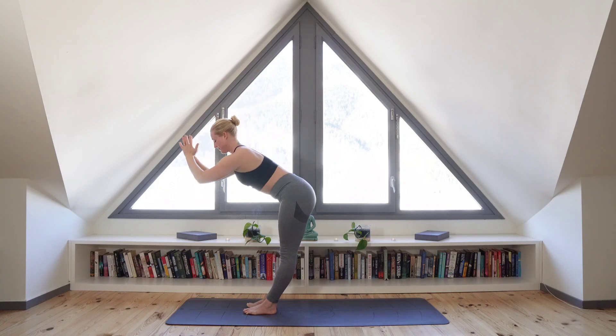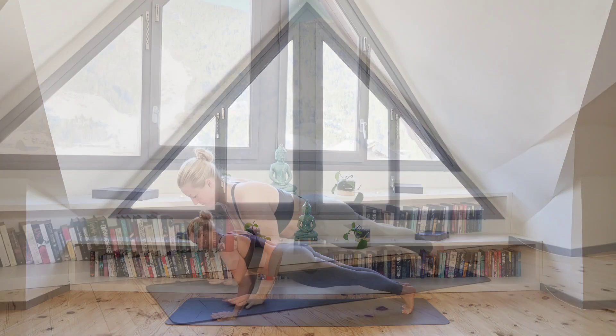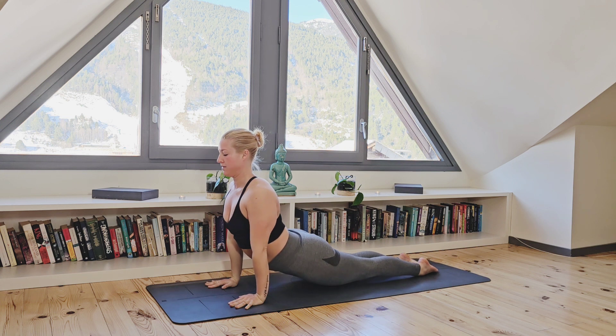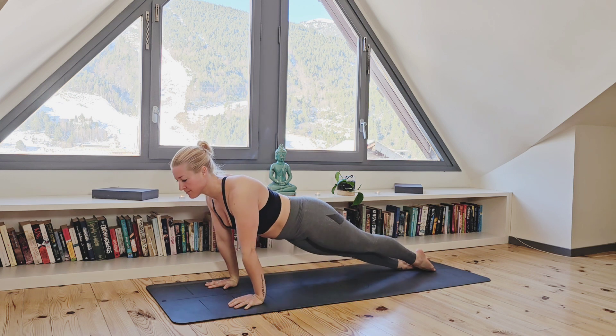Inhale, move to forward fold. Exhale, step back to high plank and move through your chaturanga. Inhale to upward facing dog and exhale, stack your legs and hips to the right side, looking over your left shoulder. Coming back to center and moving across to the other side.